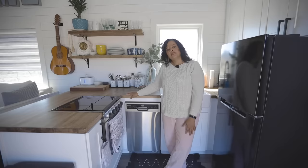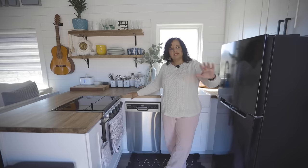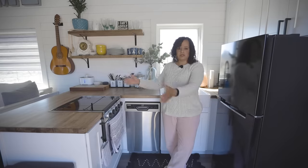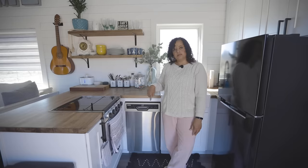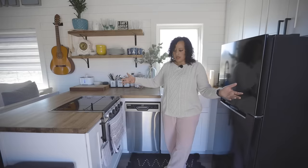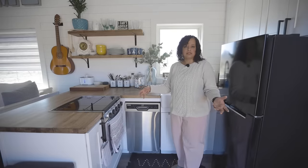I used a tiny home builder that's local named Uncharted Tiny Homes. They offer basic options for your tiny house and then you can customize them however you want. Originally here in the kitchen, this would have been a galley style kitchen located a little bit further in the house, but I decided I preferred a U-shaped kitchen.